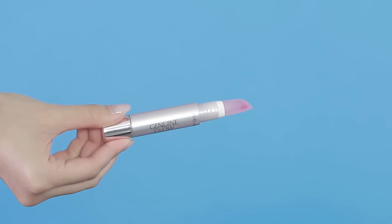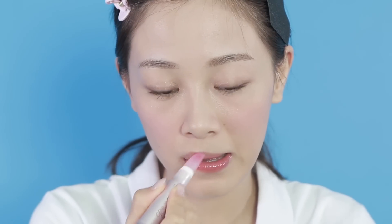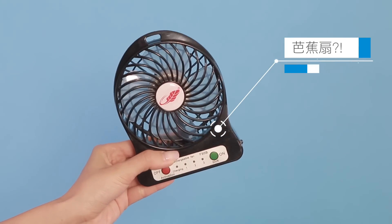唇妝今次超級簡單，用了Estée Lauder的Oil Lip Tint，它有很輕微的粉紅色，可以令到唇色好像很健康。接著就要整好頭，但我到這一刻才知道原來公司是沒有髮筒的。